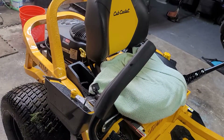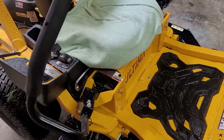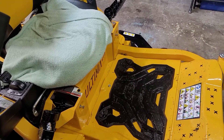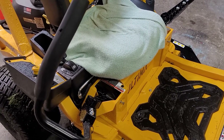It's got a chute — a pretty good-sized chute. You can also get a bagging system for these; I think it's $500 or $600. It's not too crazy — I mean, you spend almost $3,500 on a mower, what's another $500 or $600 for a bagging system?